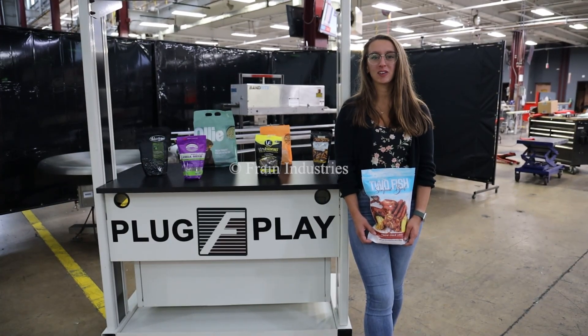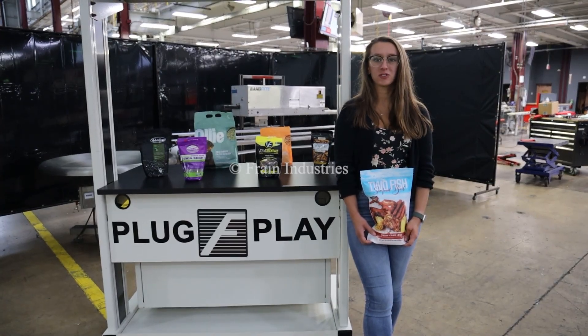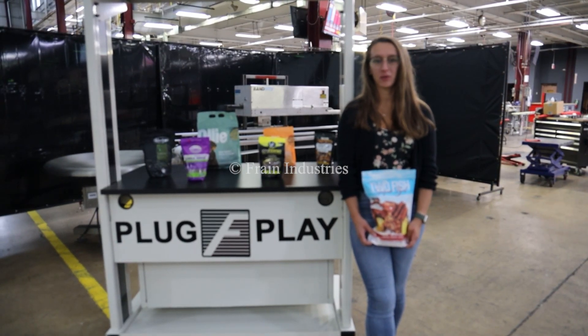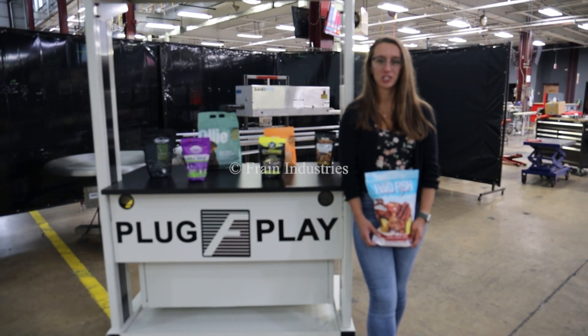Hi, I'm Alina with the Fan Group. Today you'll be cycling your Bandrite bag sealer integrated with an optional discharge accumulation table. This machine is currently set to single-phase 120 volts. We recommend reading the manual in its entirety before powering on the machine.